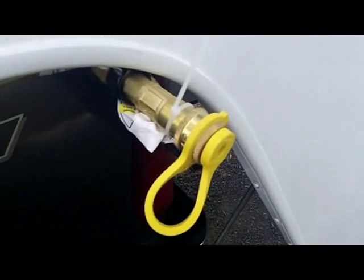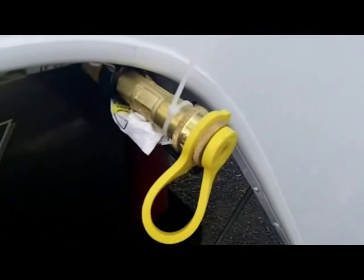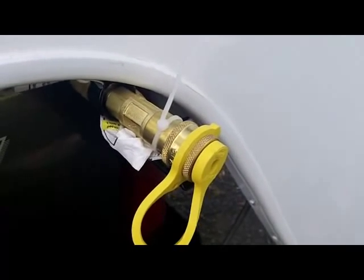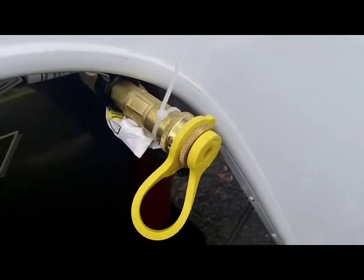Another nice option is the barbecue disconnect, which allows you to have an exterior barbecue out here or even a fire pit to enjoy a nice campfire in the evening.